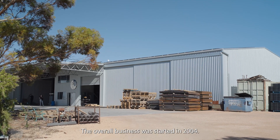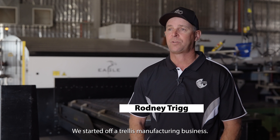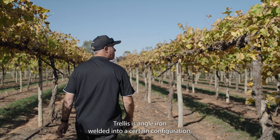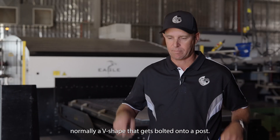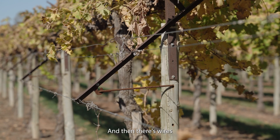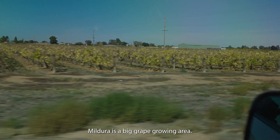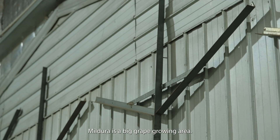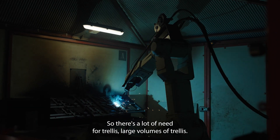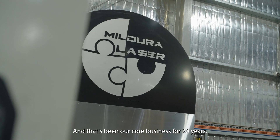The overall business was started in 2004. We started off a trellis manufacturing business. Trellis is angle iron welded into a certain configuration, normally a V-shape that gets bolted onto a post, and then there's wires run through that trellis and the vines grow on it. Mildura is a big grape growing area so there's a lot of need for trellis — large volumes — and that's been our core business for 20 years.